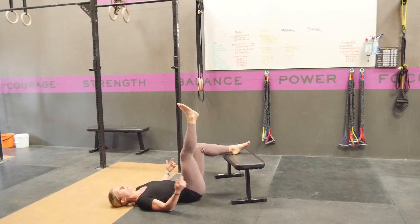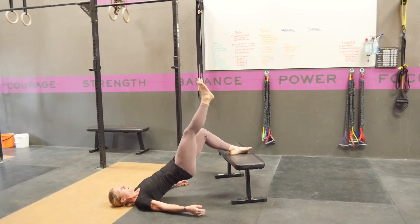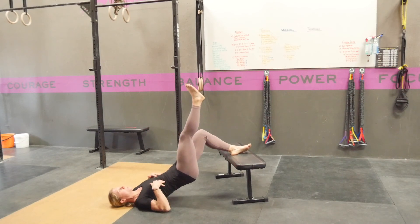You want to make sure that you're getting your hips as open as possible without arching your back — meaning we're coming here, not here. That ribcage needs to stay down.